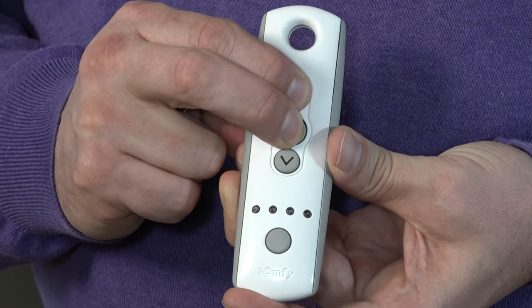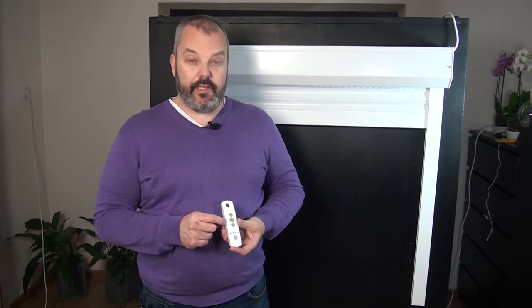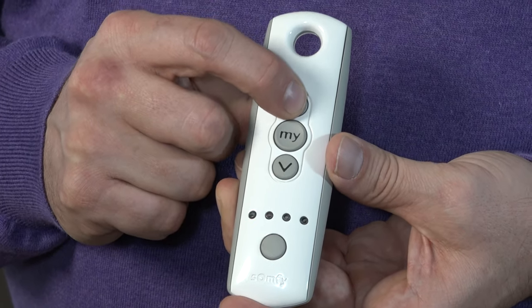The next step is to press the MY and UP button at the same time — that will make it run up. Press and hold them together until the motor starts moving, then you can release. I keep my finger close to the MY button because I want to stop it on time — I stop it a little before the end position is reached so I don't risk it running up too high and getting stuck. Then I can adjust the final position by pressing the up button until it's in the right position.